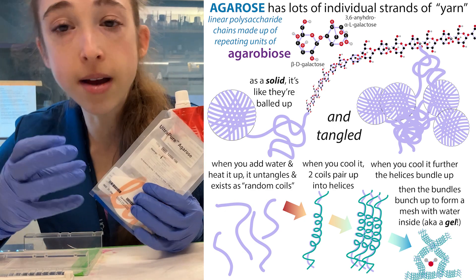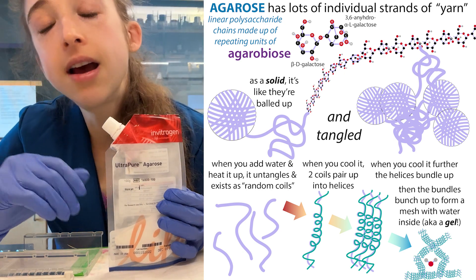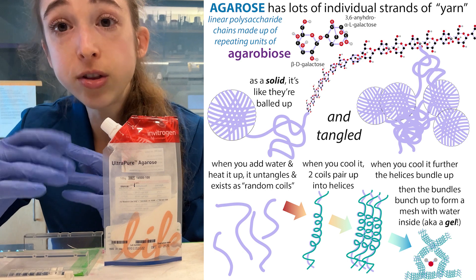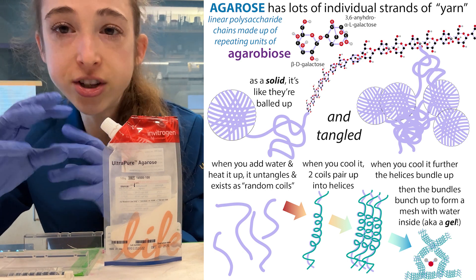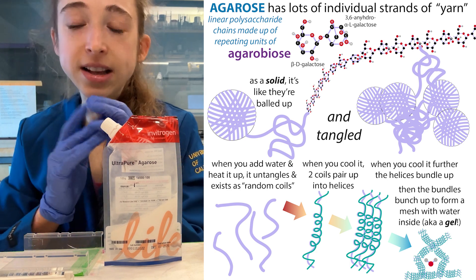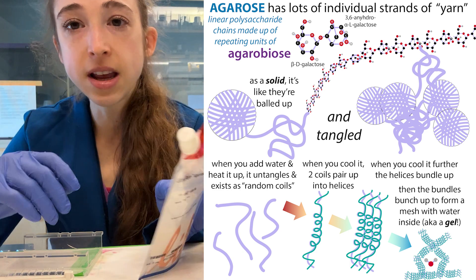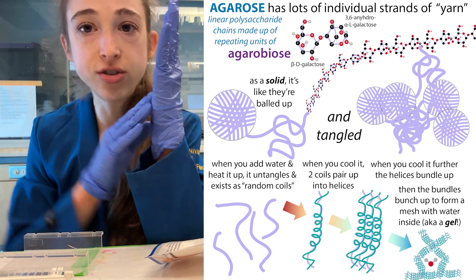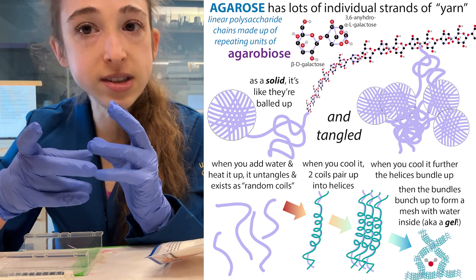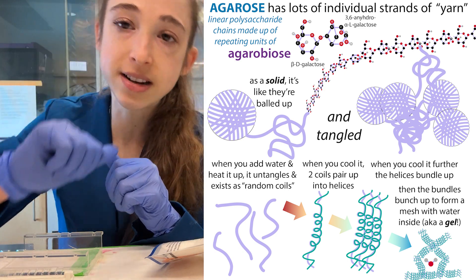Because of the shape of the sugar and some of its awkward little legs, when two chains meet one another, their most optimal conformation is a sort of anti-parallel helix. So they go from moving around in these random coils to forming helixes, where you have one strand in one direction and one strand in the other — kind of like DNA, but in this case it's a left-handed helix instead of a right-handed helix.